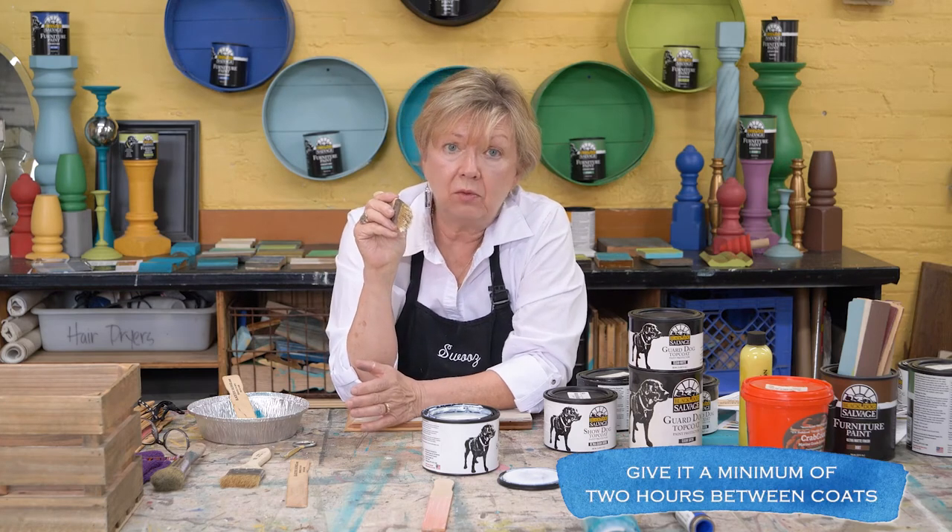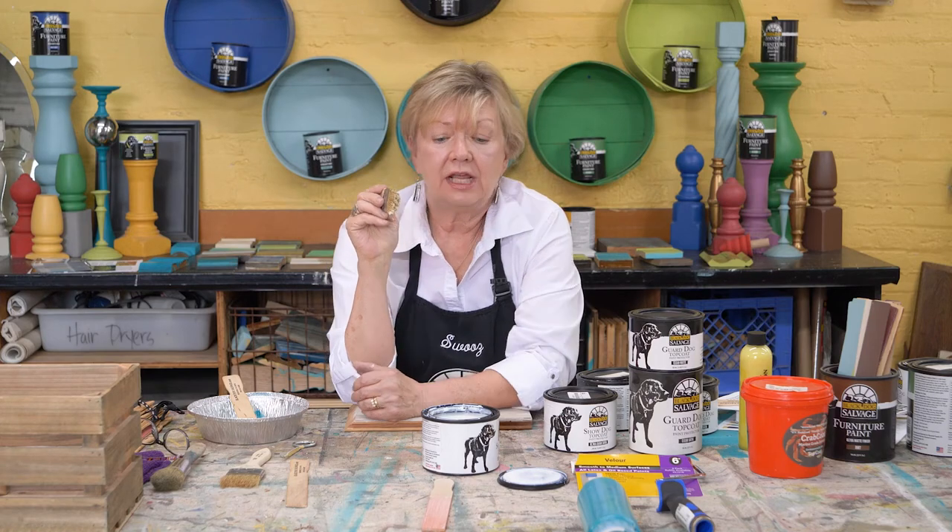How long do you have to wait between coats? Give it a minimum of two hours, and preferably a day if you can — that will ensure your base coat is dry. Good luck!